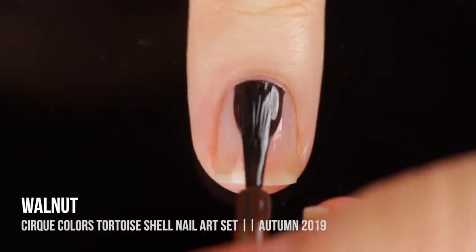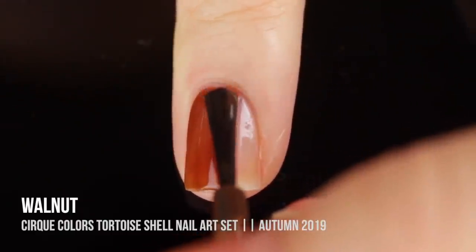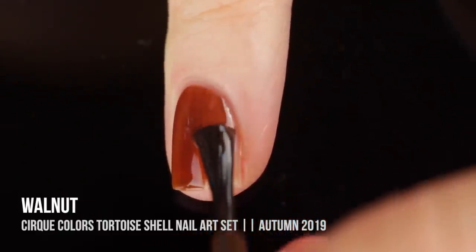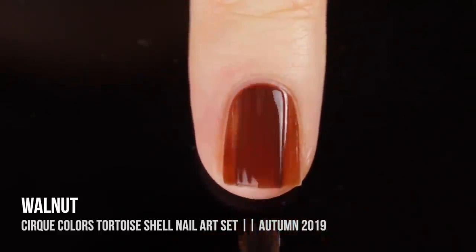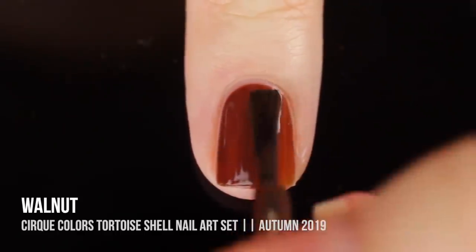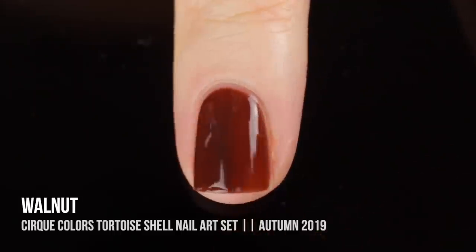Lastly in this trio we have the shade walnut, which is a really beautiful very warm brown jelly shade. On the first coat it is a little bit light but you can get full jelly opacity in two coats. It's got really warm undertones so it can suit any skin tone.